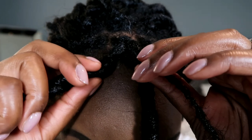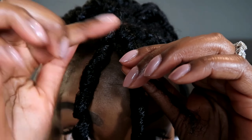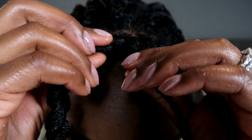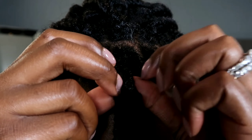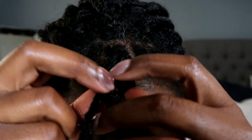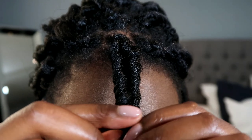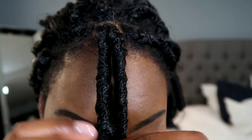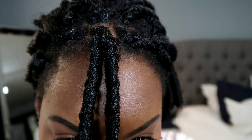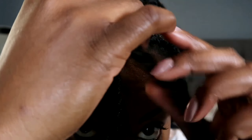What you're going to do now is get your braid and one of your crochet curls. You see how it's going this way — I'm just going to grab this hair and wrap it around the braid all the way to the end, so it's covered.